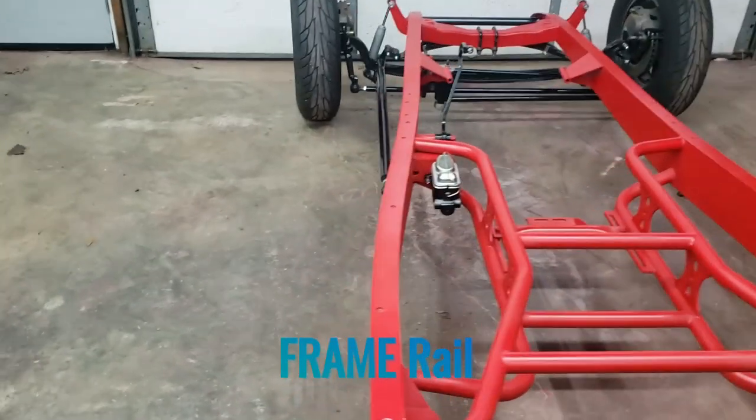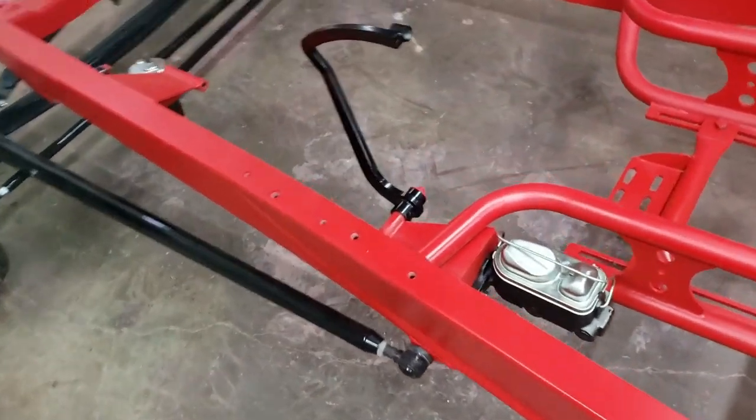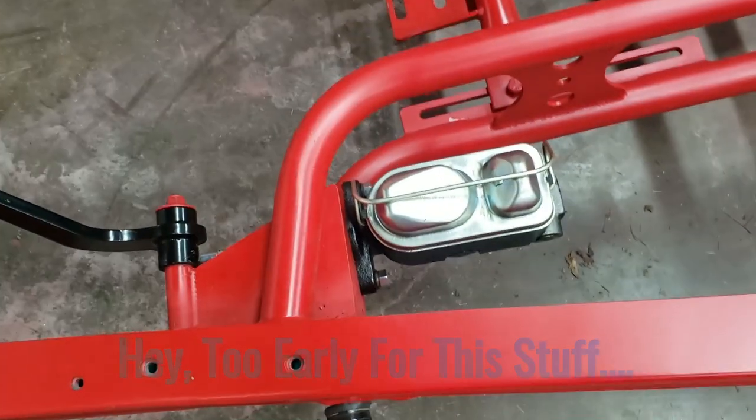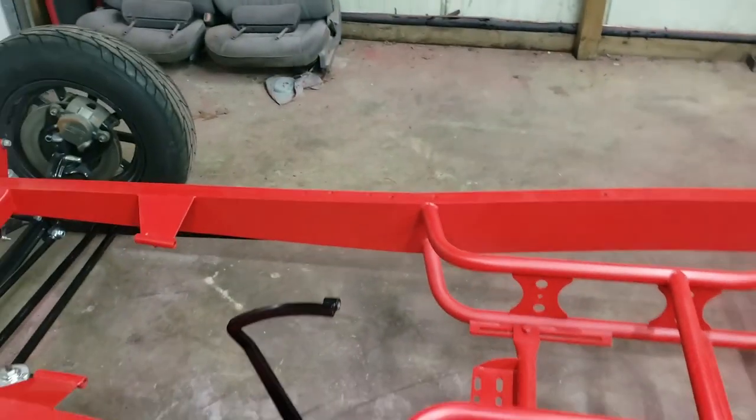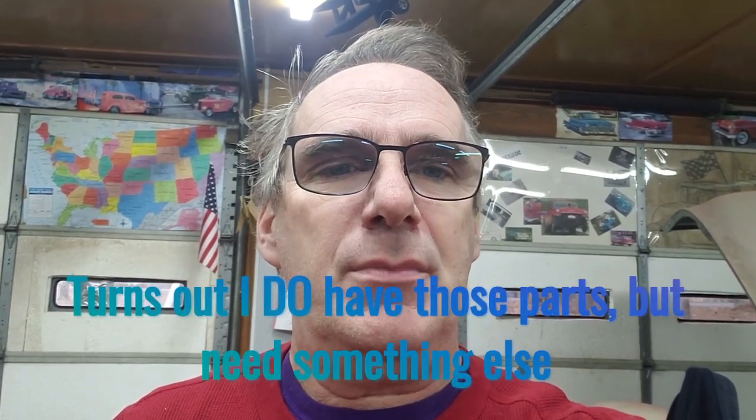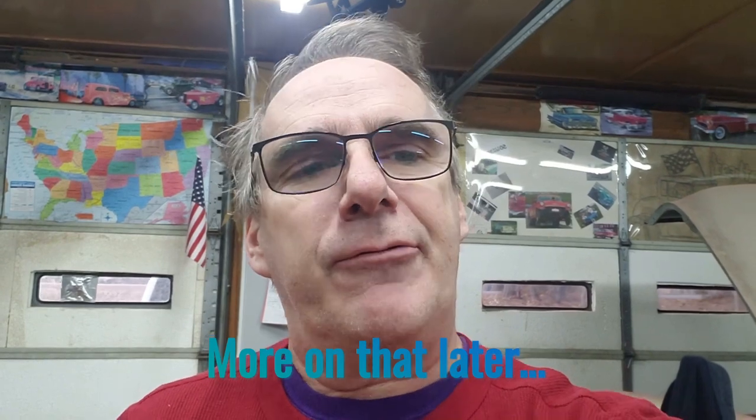We've got the master cylinder already mocked up in the in-floor setup. Now it's just a matter of running brake lines to the front and back. I may not be able to completely finish today because I might be missing a T-fitting to branch the front brake lines. I also forgot the setup for my regular camera, so I'm filming with my phone and will give updates as we go.